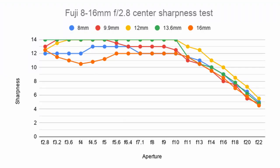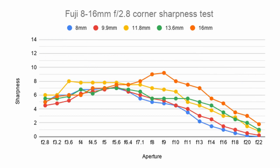With the 8-16mm lens in particular, centre sharpness is phenomenal all the way up to about the f10, f11 mark, even right down to f2.8. For corner sharpness, it's pretty great from f2.8 all the way up to f11 if you stay above 10 millimetres. For less than 10 millimetres, I'd recommend staying under f8 to get as much optimal sharpness as possible.